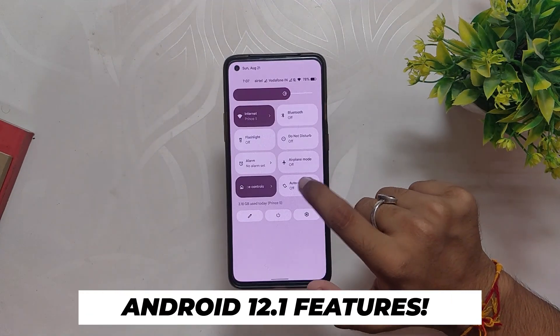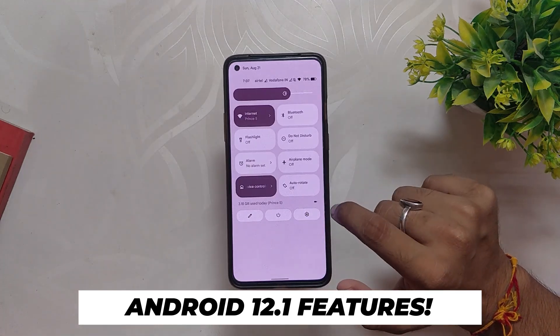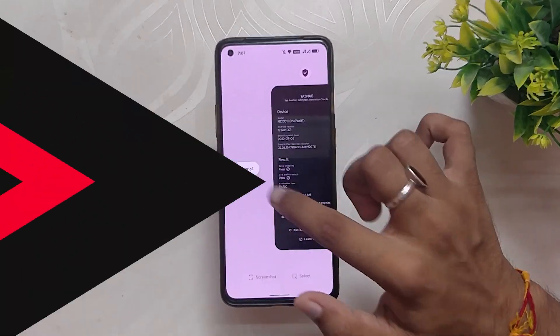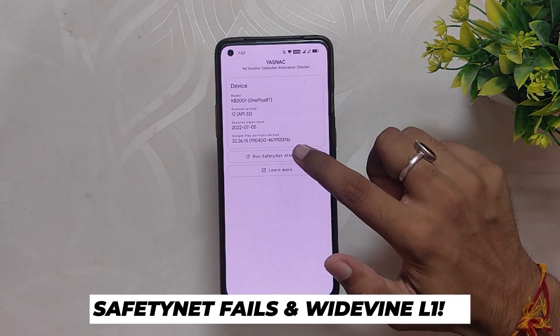The launcher that comes with this ROM is the stock Pixel launcher. Since this is an Android 12 based ROM, you get all the latest Android 12 features, and each of those features is working smoothly without any hiccups, as it should.